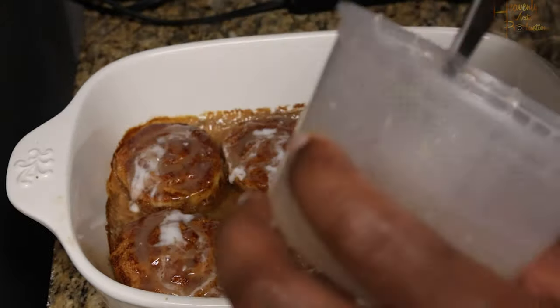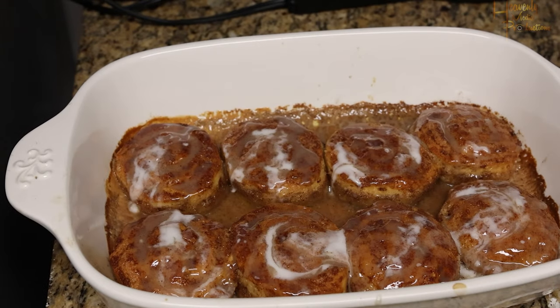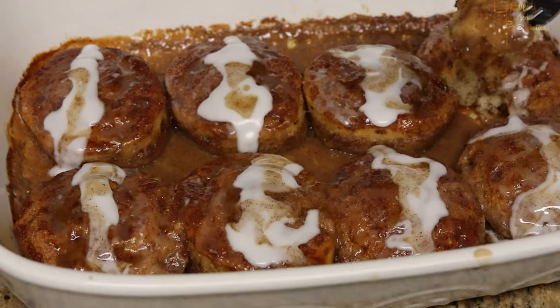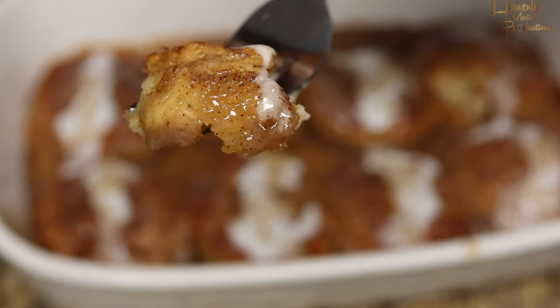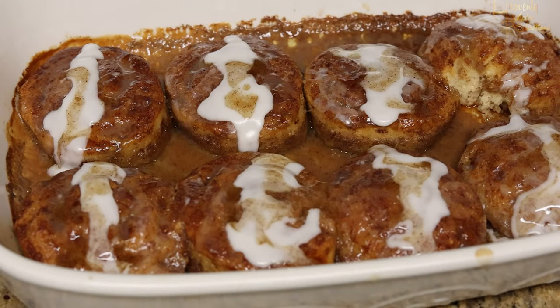Let that cool and enjoy! I personally feel like it's better than the store-bought one and it definitely costs a lot less. Here comes the money shot — look at that! Go ahead and try that recipe, let me know what y'all think, leave a comment down below, and we'll see y'all in the next video. Thank you for watching!